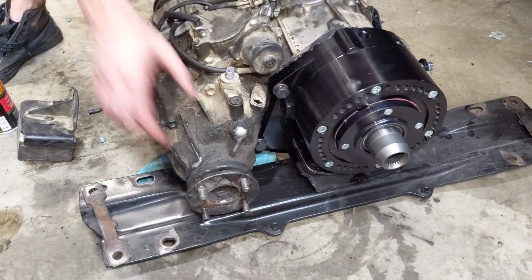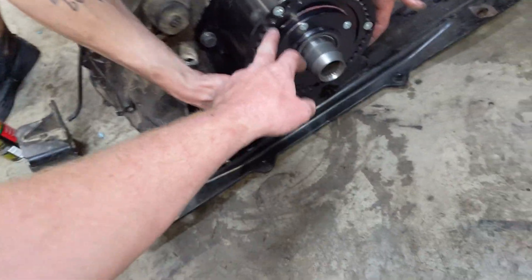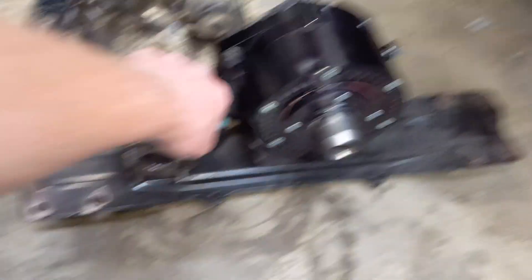If the gearing is too low or short, then the top speed will be limited. If the gearing is too high or tall, then the vehicle will be sluggish to accelerate.